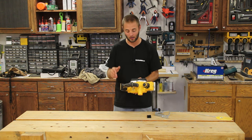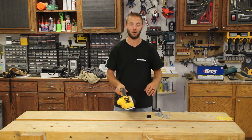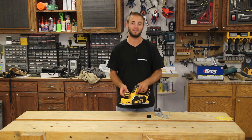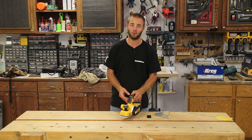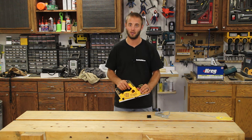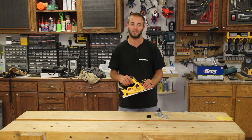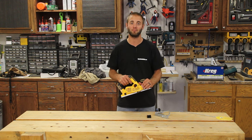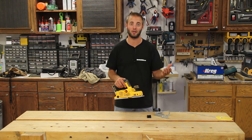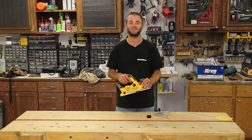If you're interested in a hand power planer, I'd encourage you to check out DeWalt's 20-volt brushless model DCP580B — again, this is a bare tool, so you will need a battery and charger. I'm Andy Glass with WorkshopAddict. If you enjoyed this video please like, share, and subscribe. Follow us on social media for project updates and future tool reviews. Thanks for watching — I'll see you next time.